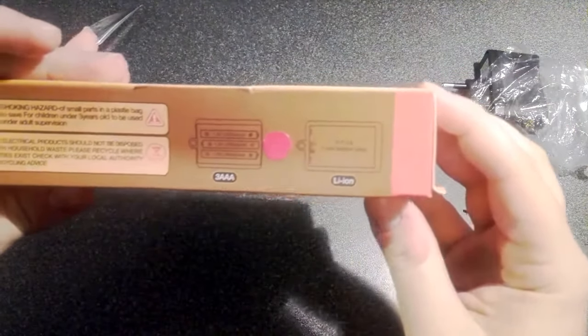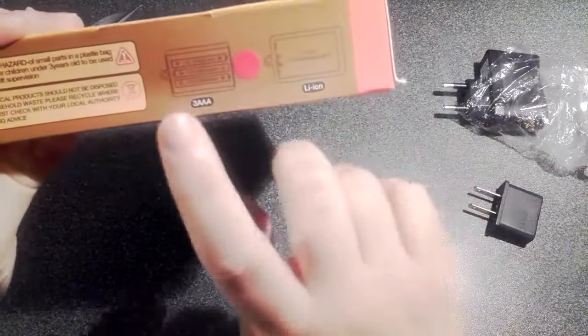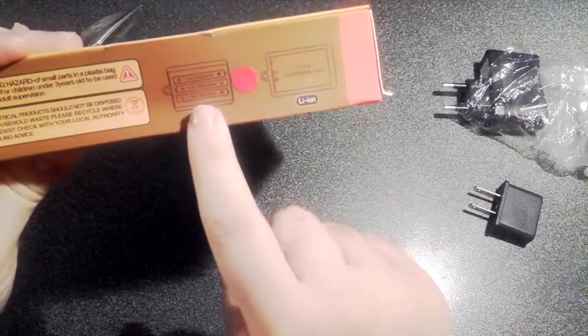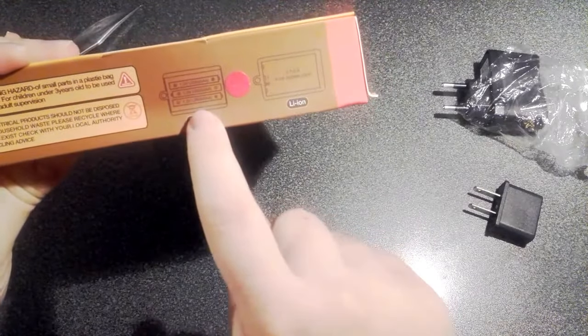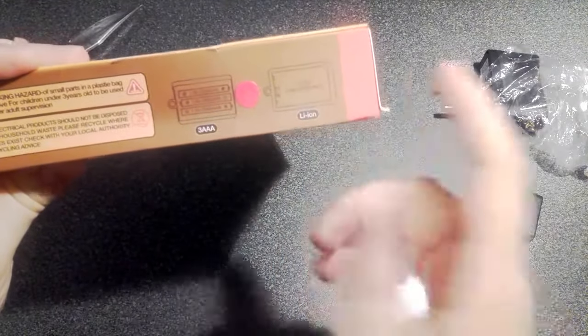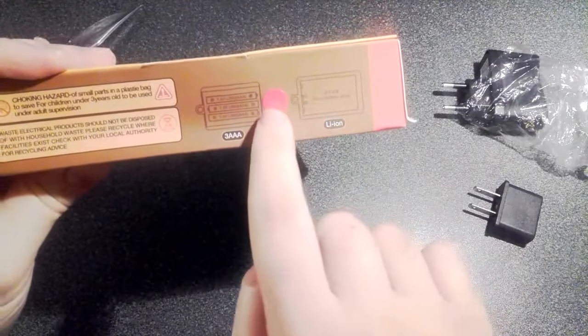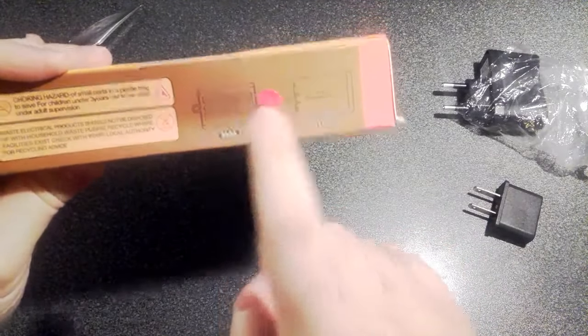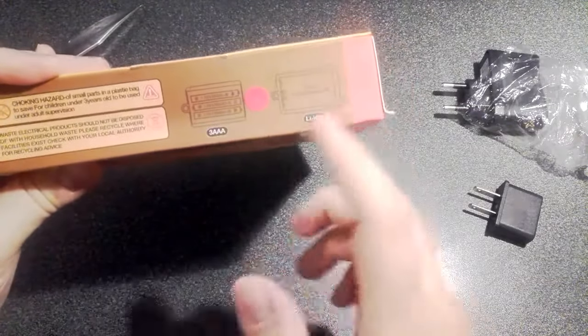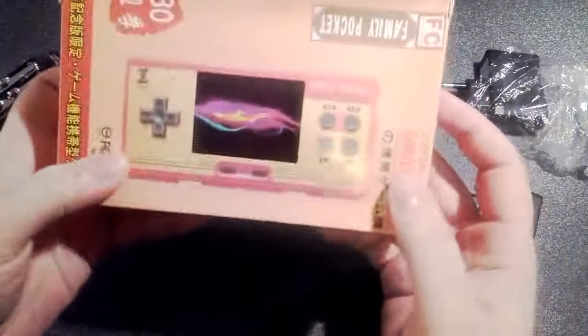There's some more stuff written here that I can't read. Choking hazards. And it's interesting that this works either with batteries or a lithium battery, like a cell phone battery. I can do both, I think, although I see a sticker here, so maybe this unit only works with batteries or it doesn't come with the battery included. We'll see soon enough.